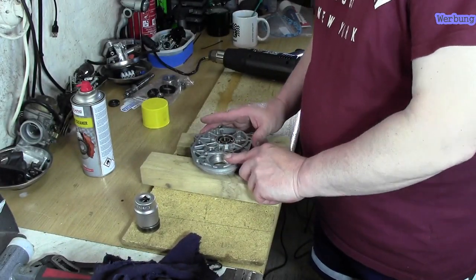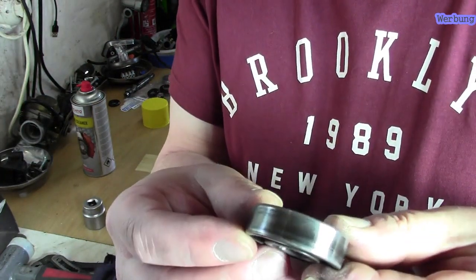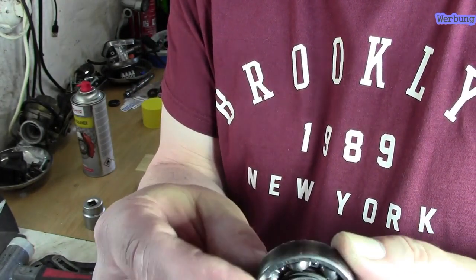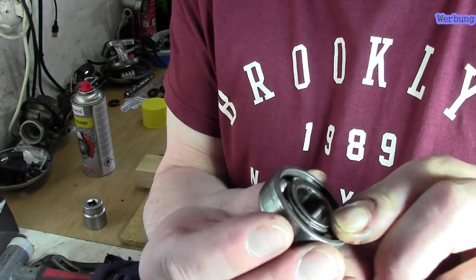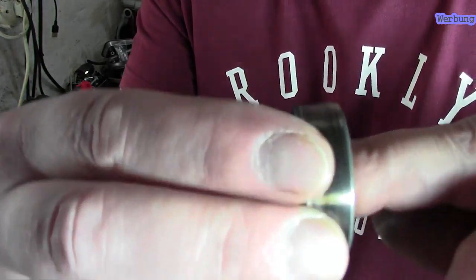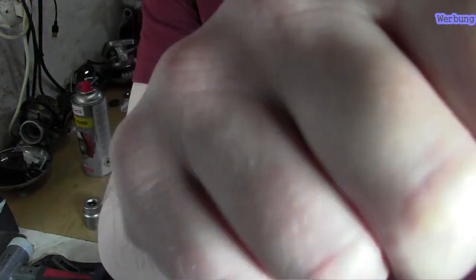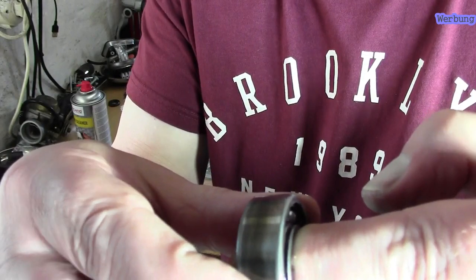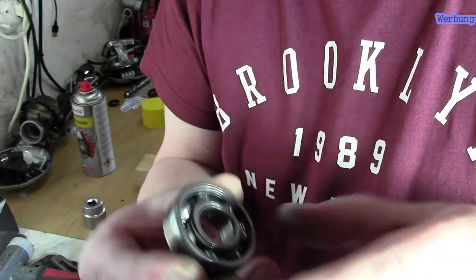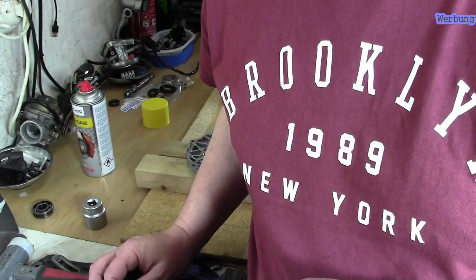Das nächste Lager dürfte dann auch gleich rein. Das ist ja das alte Lager – das hat schon ein bisschen gearbeitet, ist auch schon ein bisschen angelaufen. Mal gucken, wie sich das anhört. Ich stecke meine Finger rein, mal über dem Mikrofon. Es hört sich auf jeden Fall nicht mehr richtig sauber an und hat auch schon einen ganz leichten Spiel hier drin. Das sollte man rauslassen und dafür das neue einsetzen.